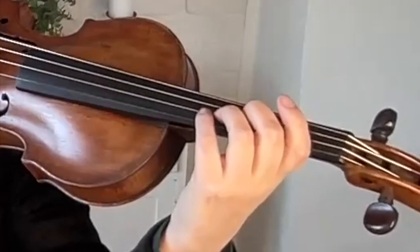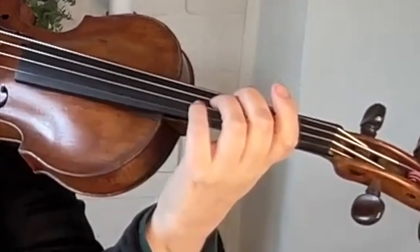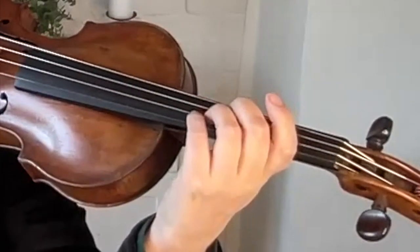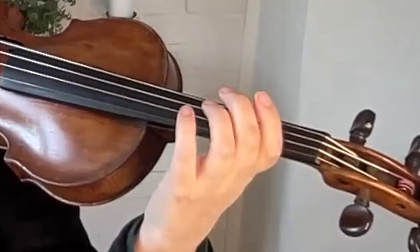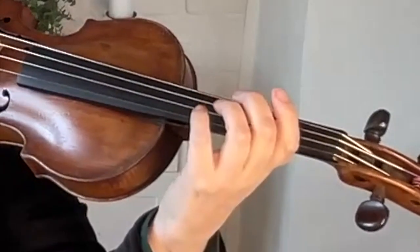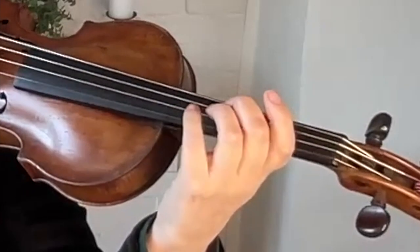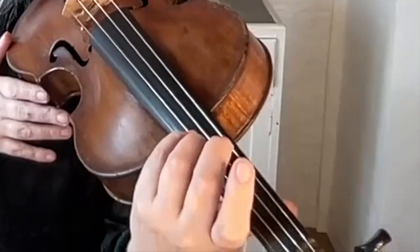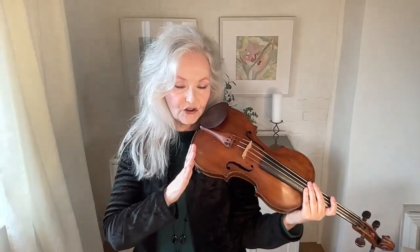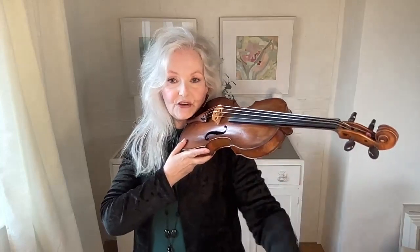And so, to the fourth finger. This is one of the best exercises you can do for your fourth finger, really. Very light — one, two, three. Do this on all the strings so that you can get used to doing it while you have to pivot for the G string and then right up to the E string.